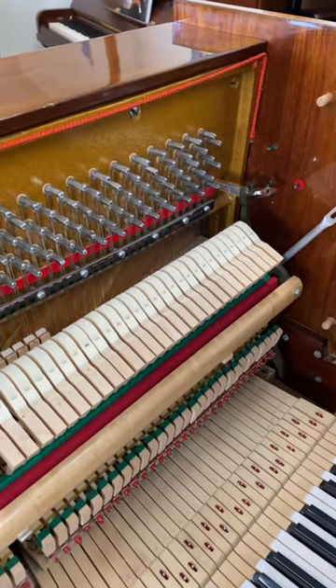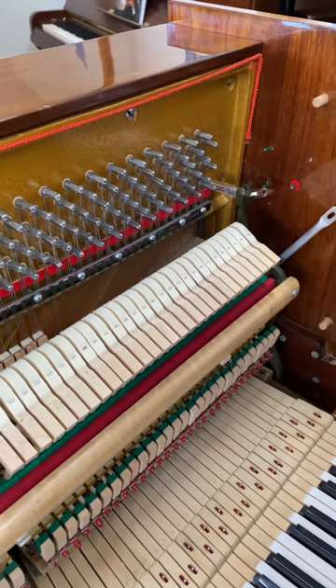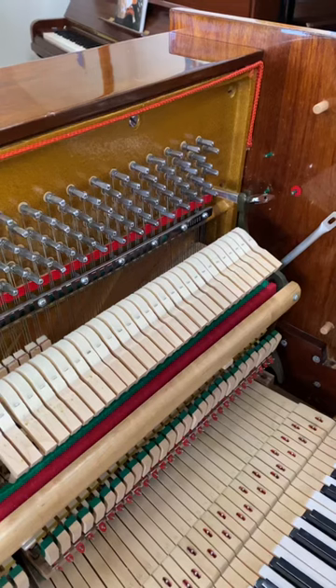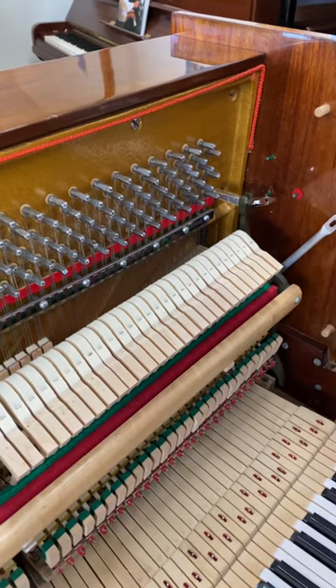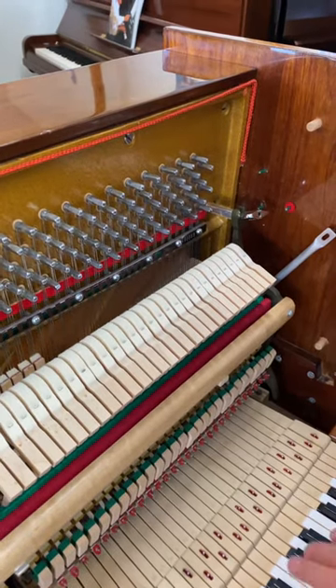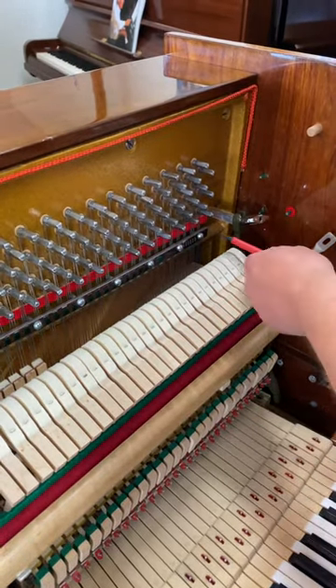We've been trying for a couple of days now to sort out sympathetic resonance on this piano. We tried the ribs, we tried the soundboard, we looked inside for anything rattling — my technician here was looking around — and we found what the problem is.